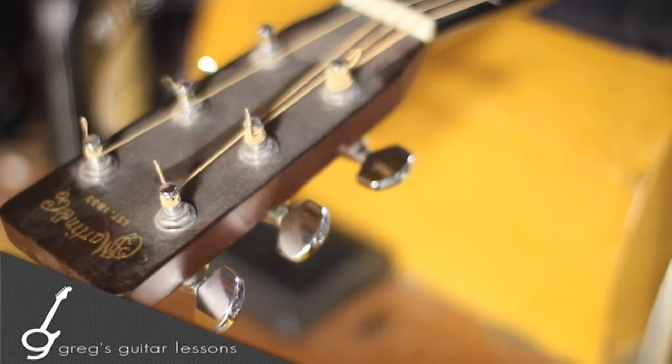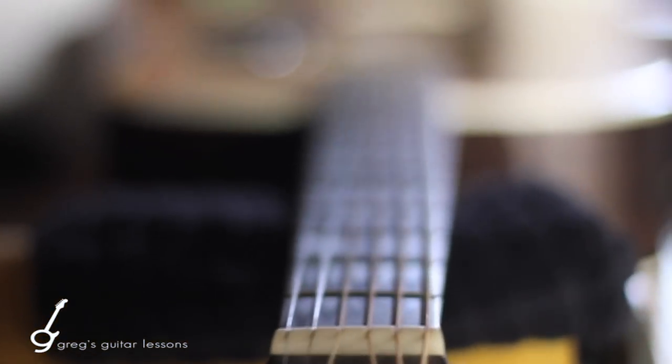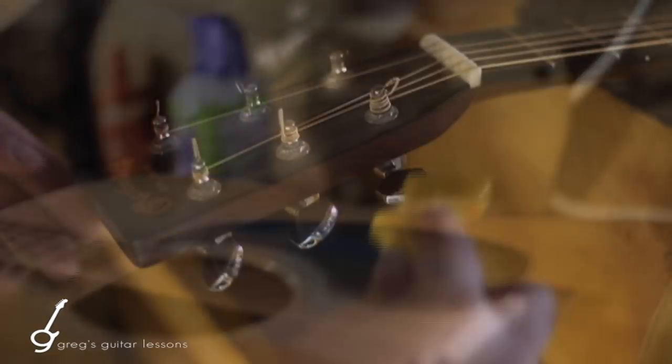Hey everyone, this is Greg from Greg's Guitar Lessons. Today we're going to talk about how to change strings on a traditional steel-stringed acoustic guitar. Right here I've got my unbelievably dirty and nasty stringed Martin D28.